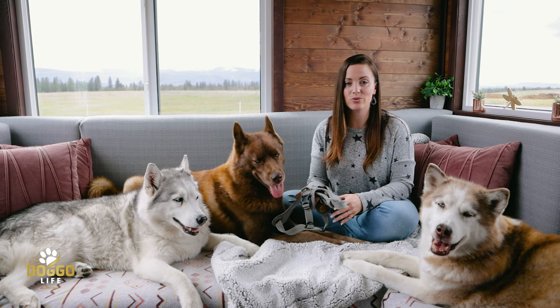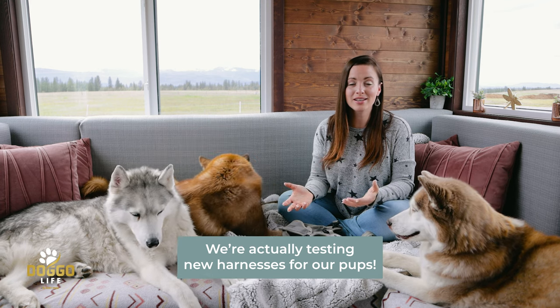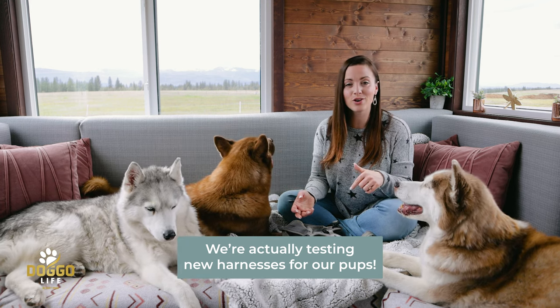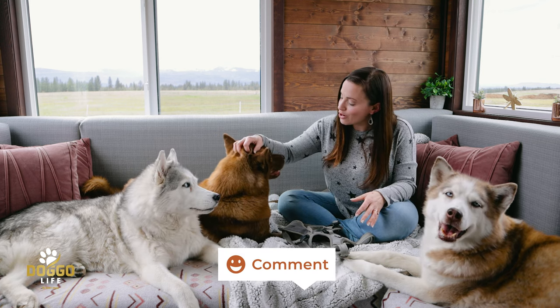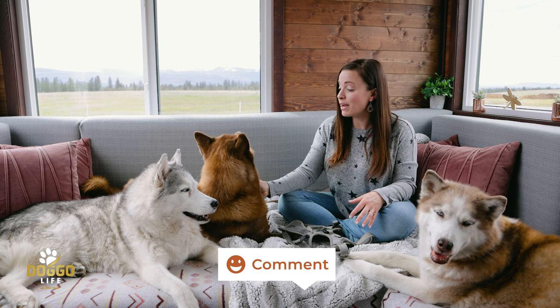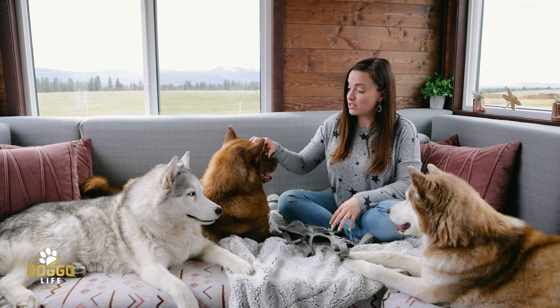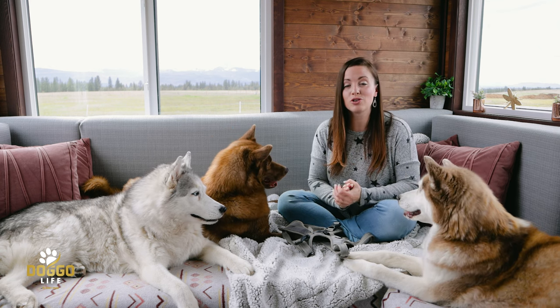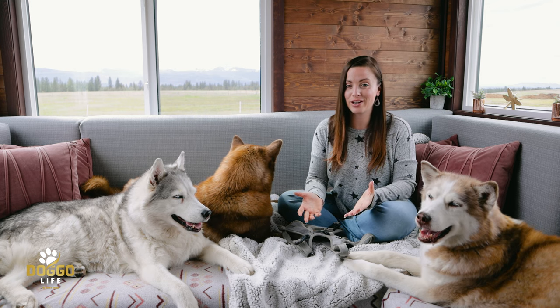If you're excited about us testing new sport harnesses and x-back harnesses, let us know in the comments below. We want to know if this subject interests you, because we're going to train Nikolai to do bike joring — he's already learning — and if you're interested in those types of harnesses, let us know so we can share that with you.